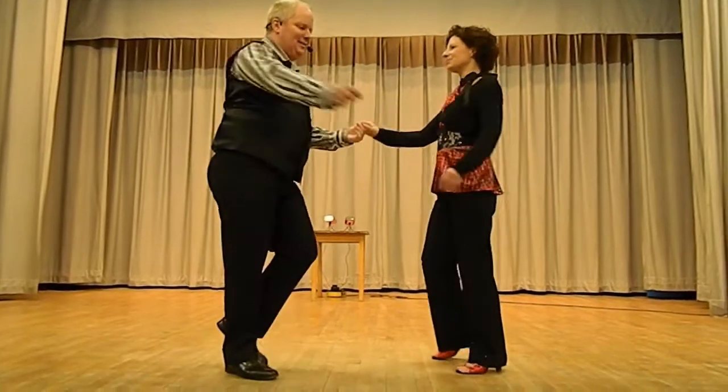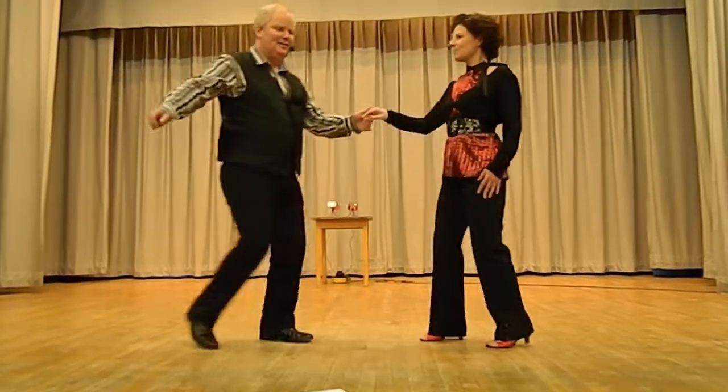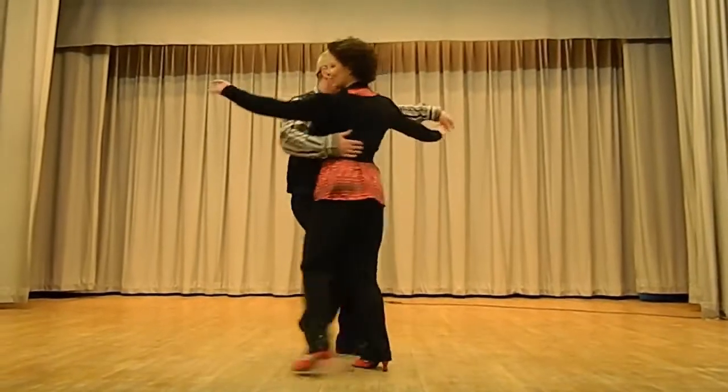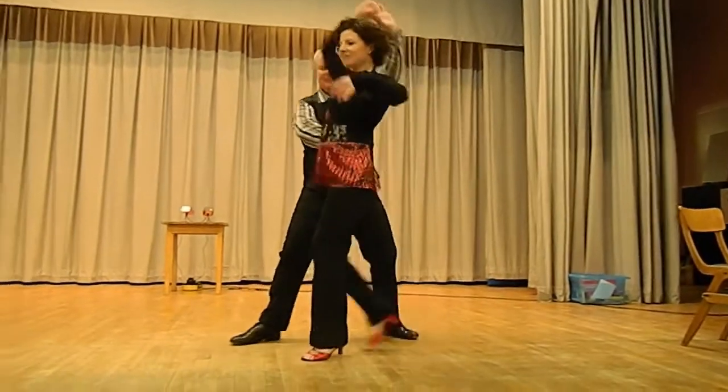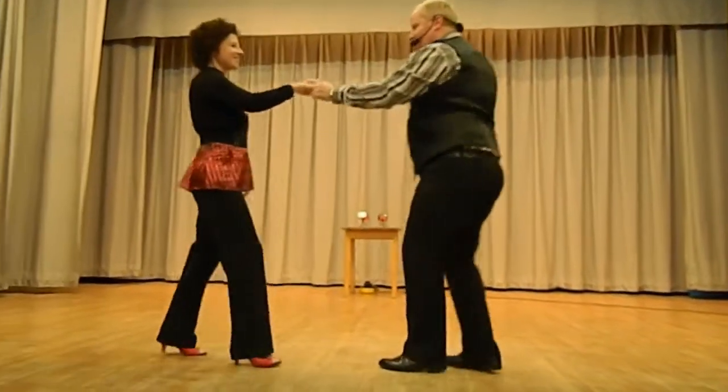Five, six, seven, eight — for your basic turn with a block, palm change.